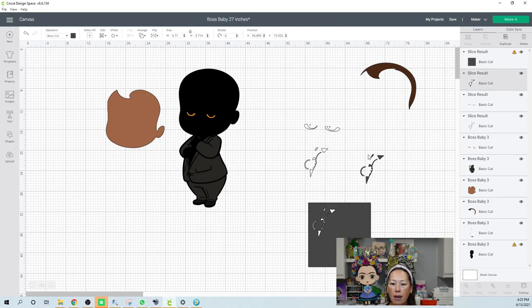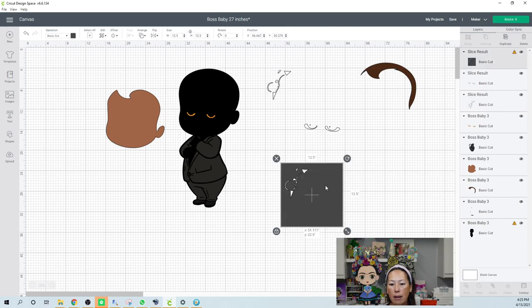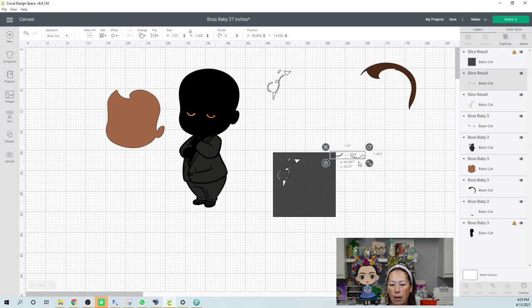We can remove the slice results — we don't need that. Now you can see this little guy is by himself. I can use the same square and do this. This little circle is tiny.